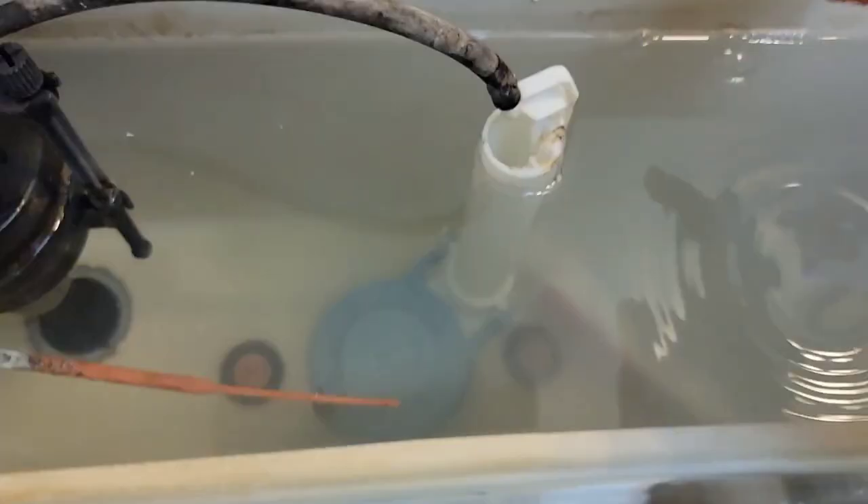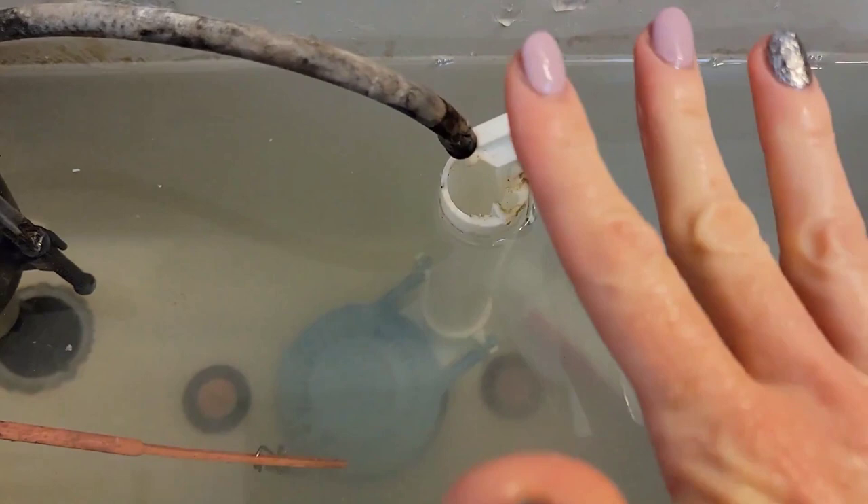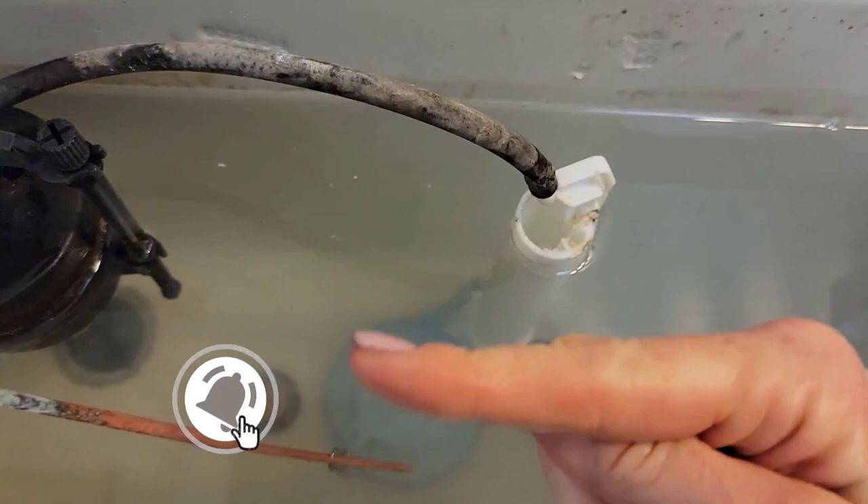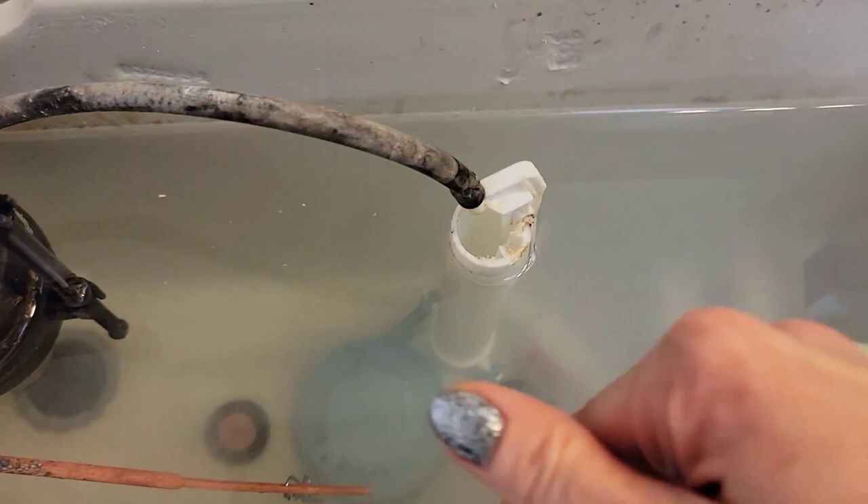If you like this video, make sure to give it a thumbs up, hit the subscribe button, and the notification bell so you won't miss any future uploads. Up next, I'm going to show you how to clean the inside of your toilet tank without having to scrub it at all — it's pretty amazing, and you'll be surprised at what you use to clean it with. I'll link to that video right here.